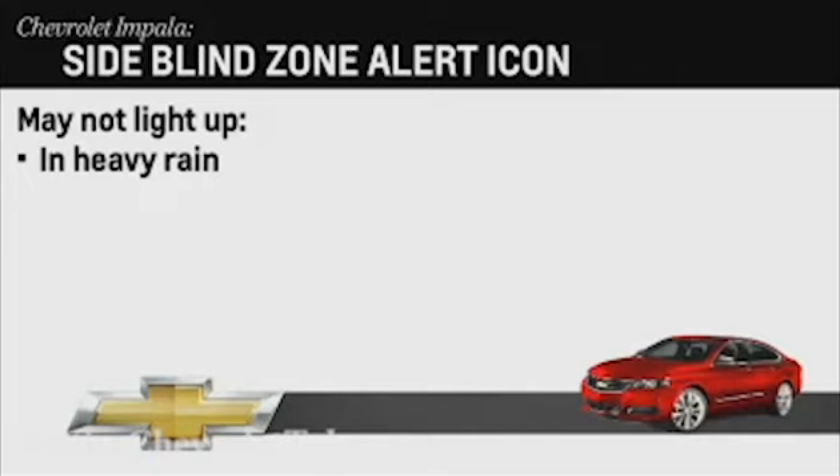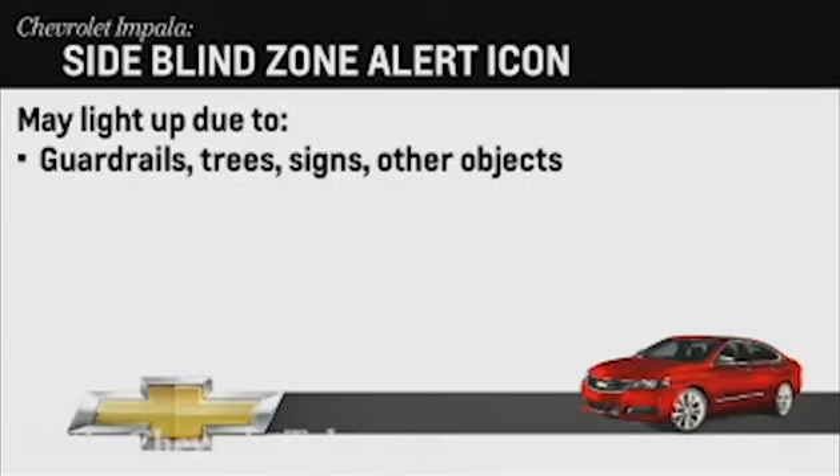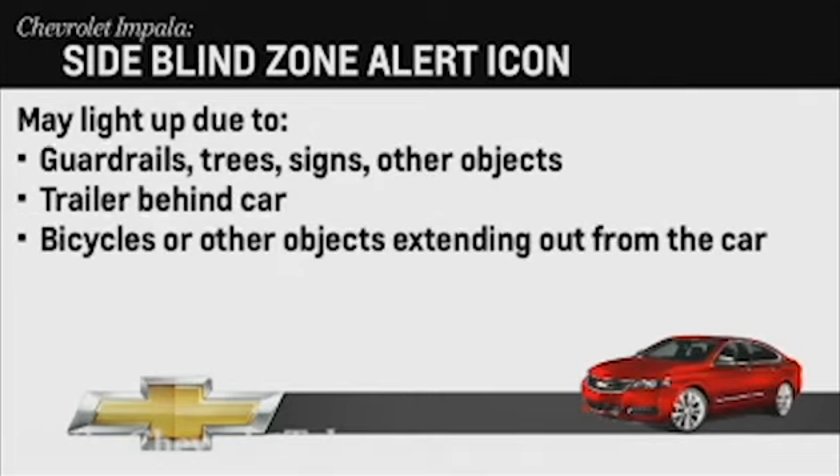The system may not work in a heavy rainstorm or if the sensors are covered by dirt, mud, or snow. The system may also light up due to guardrails, trees, and other objects, or if you're towing a trailer or have objects extending out from the car.